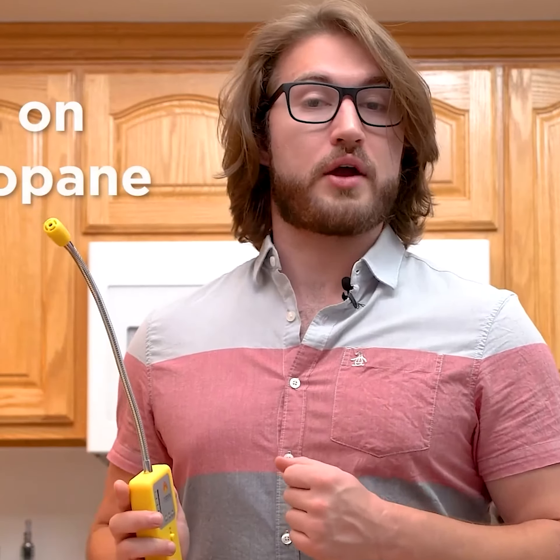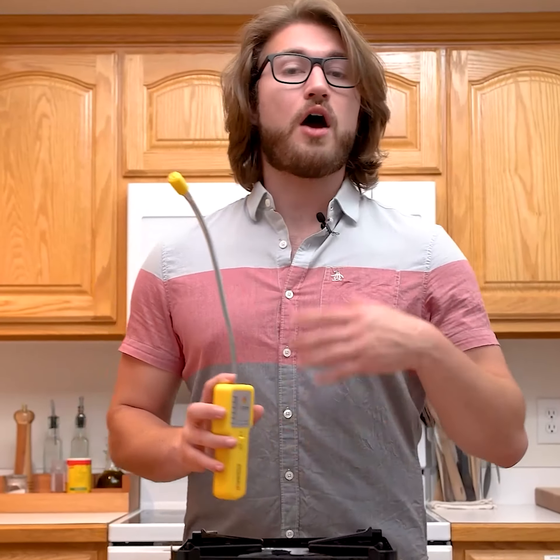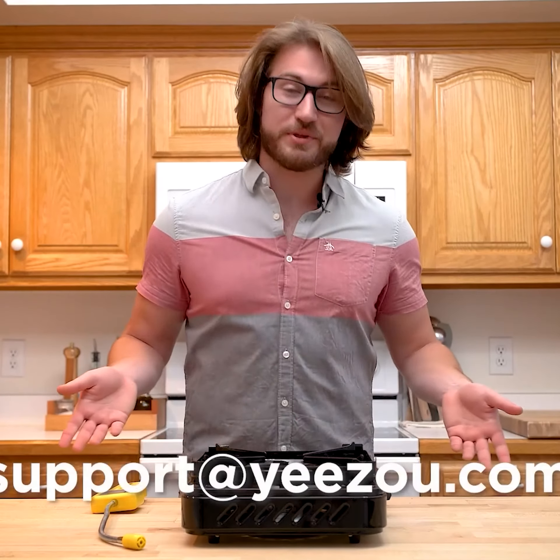You can also use this product in other places with methane and propane gas. It's a reliable and easy to use portable gas leak detector that will help keep you and your family safe. If you still don't understand how to use the product after watching this video or have other questions, you can contact the technical support team listed below.